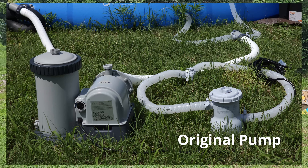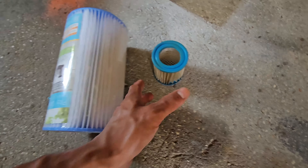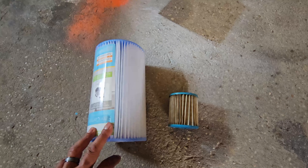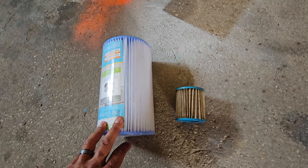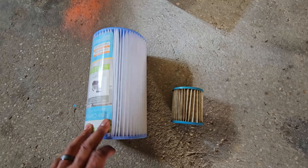The pump that it came with is not the greatest. It came with a 300-gallon-per-hour pump — a little tiny thing. The cartridge filters are tiny, absolutely tiny, so it clogged up really fast and just continued to clog up. The pool itself is holding up really well, but the pump left something to be desired.